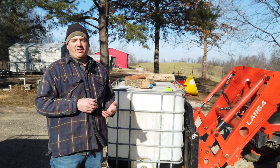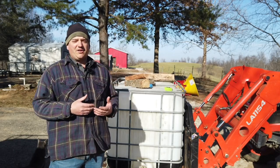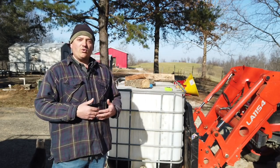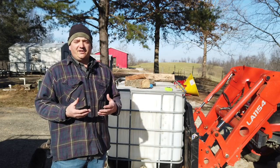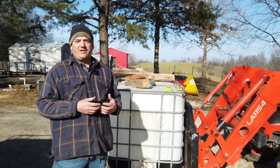I plan on trying to sell some firewood later, and I thought this would actually be a good way to do that. I've seen other people do it — they charge a deposit for the tote, and whenever they return the tote they get their deposit back, or they can just trade it out for another one and keep the cycle going. I thought that was a pretty good idea as I get into selling a little bit of firewood.